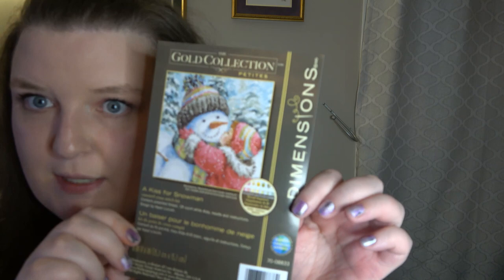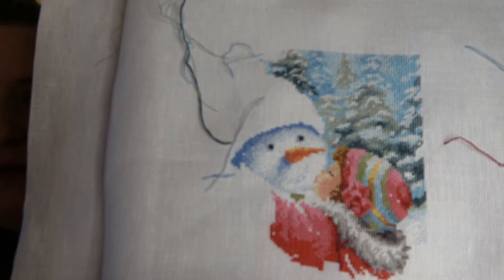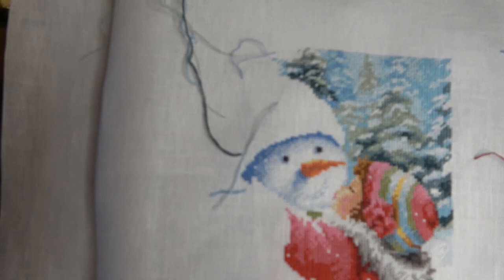So the first project I'm working on is A Kiss for a Snowman by Dimensions. He's really cute. I've seen it multiple times and I wanted to stitch it but I never got around to it, and then I finally ordered the kit. The kit originally came with 16-count Aida cloth but I like to swap out my fabric for 32-count Belfast.